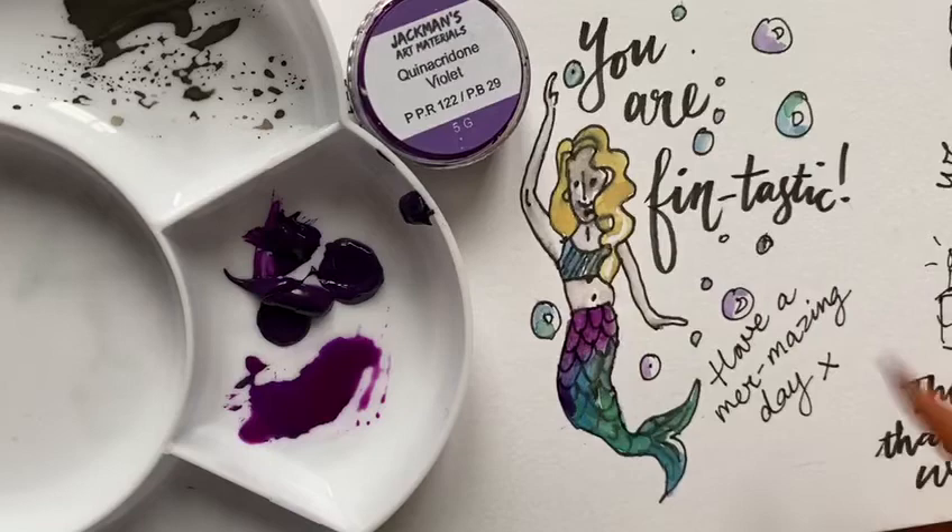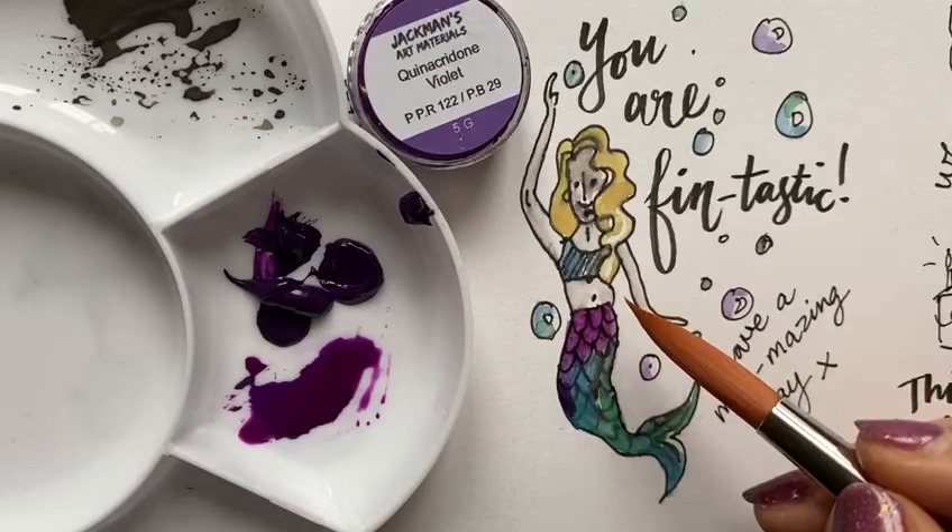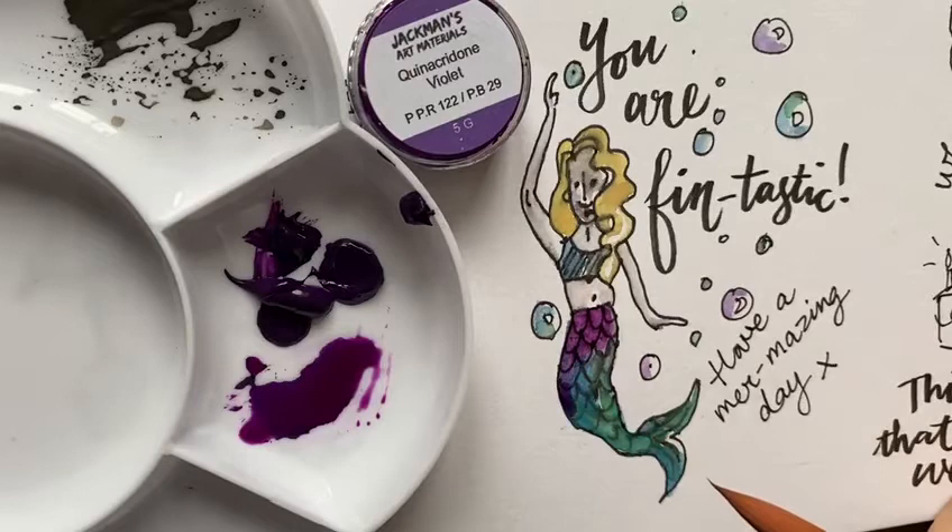Here I've used the cadmium lemon on the hair, which has run into the ink a bit. I've mixed together the cadmium yellow and cadmium red to make the flesh, and then I've added a bit of farlo blue and spring green.